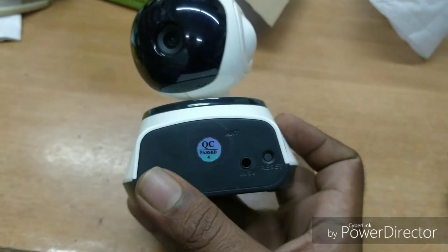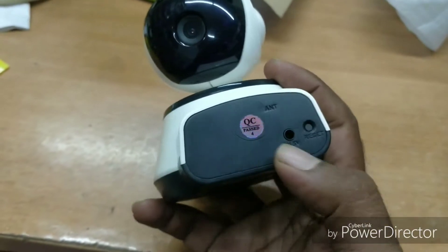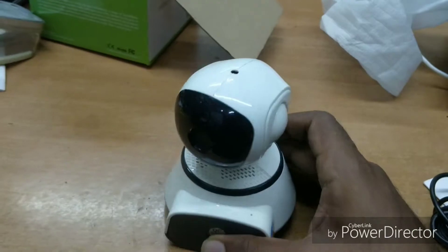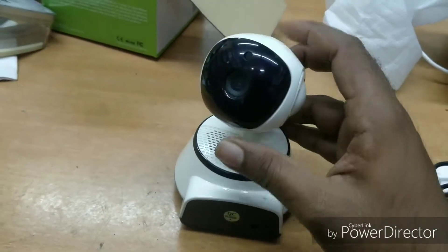There is a reset option. You can also charge the camera.